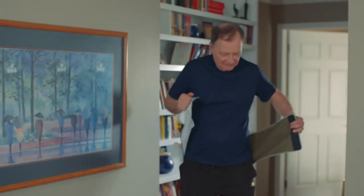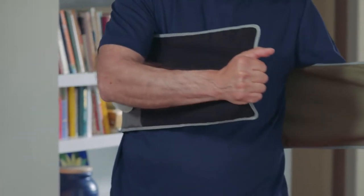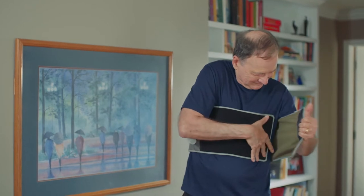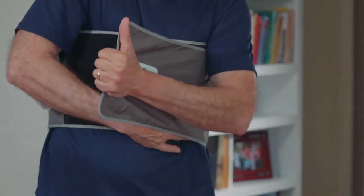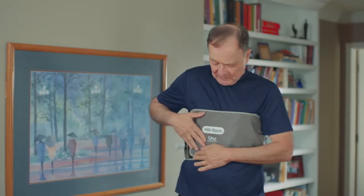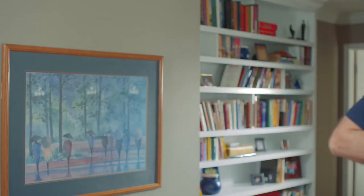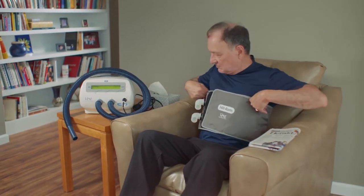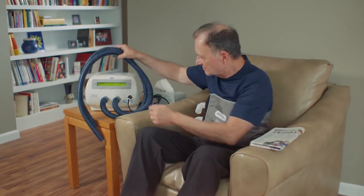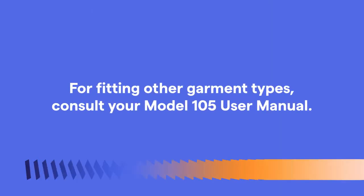When fitting the classic wrap vest, start by positioning the deflated garment perpendicular to your torso. With the top edge just below the underarms, pull both ends around your chest. Take a deep breath and attach the ends of the garment — this will help ensure a close but comfortable fit. The deflated wrap vest should be loose enough that a flat hand can fit between the garment and the body, yet tight enough not to slide down before inflating. For this particular garment style, the hose connector ports can be positioned wherever you feel is most comfortable. For instruction on the fitting of other garment types, please consult your user manual.